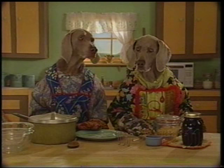Batty and Crookie are going to make homemade bread from scratch. They'll need flour, water, salt, and yeast.